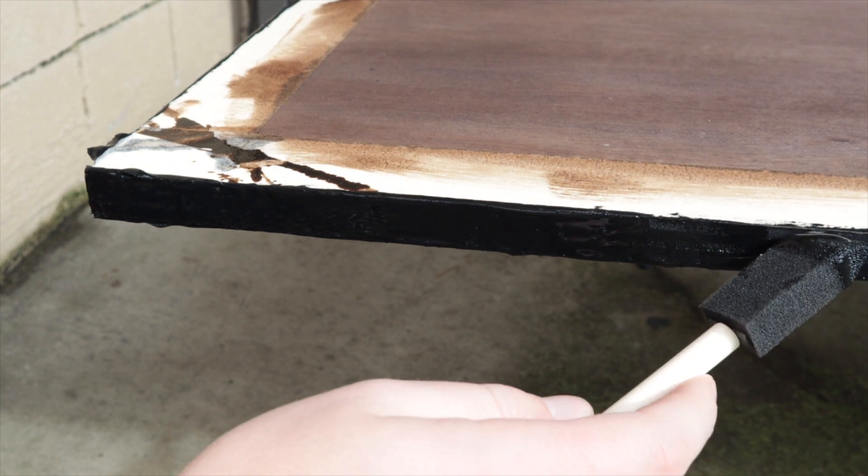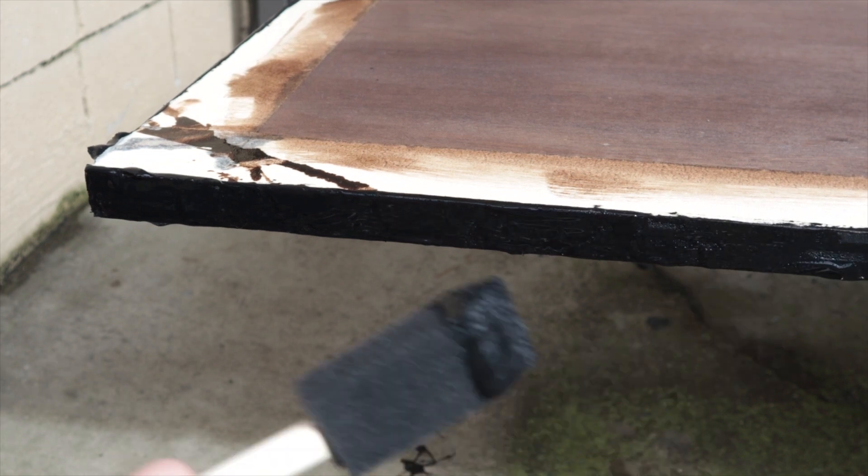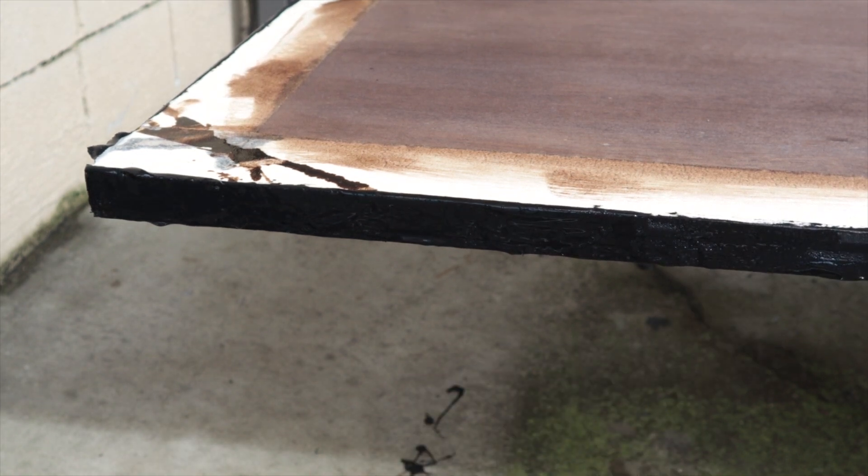There's only one thing about it — it is a mess. This stuff gets everywhere. Whatever you're trying to put it on, make sure you have something underneath to catch all the droplets. You can really use it any way you want: on a roller, on a paintbrush, or pour it directly into a hole or crack — whatever you're trying to fill, fix, or seal.